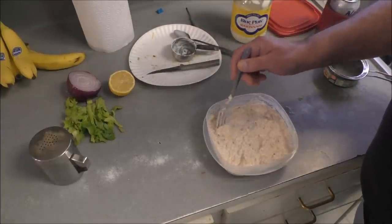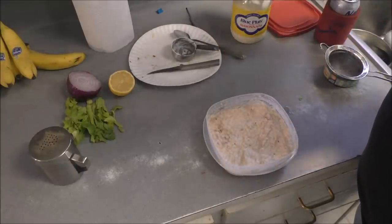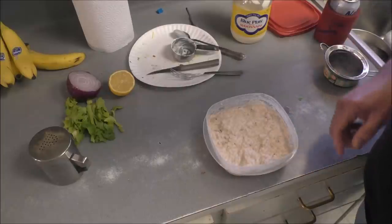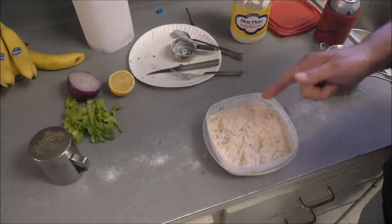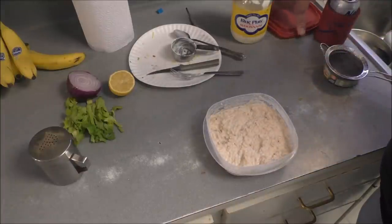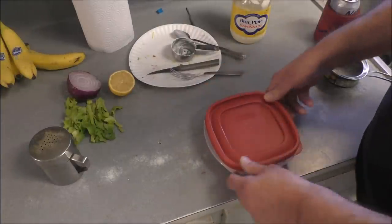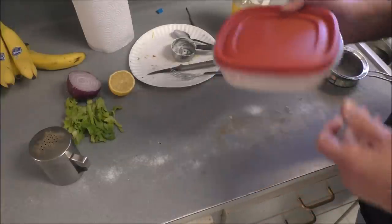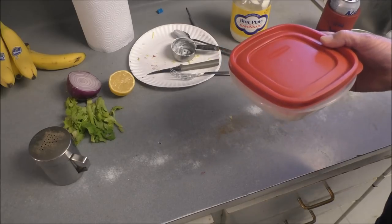Let's taste this, just for the heck of it. Oh my god, that's so good! And I ain't put any salt in it and I don't need it. Man, you can put this on salad — put it in your mouth, that's the main thing.